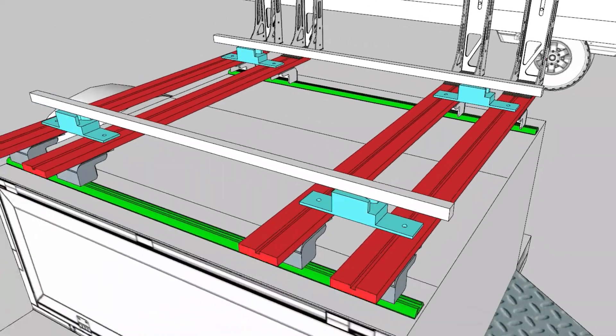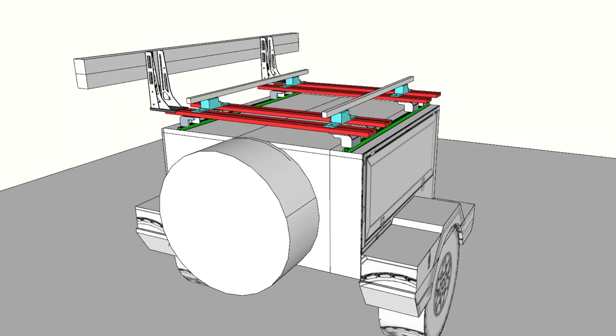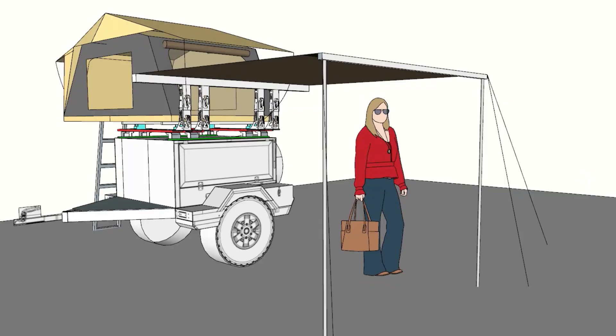Looking at the bracket in its upward raised position — that again is just the brackets in their closed position on the trailer. Once elevated, the bracket would then be in its top position, which would allow us enough head height to be standing underneath the awning comfortably. That was the proposal.